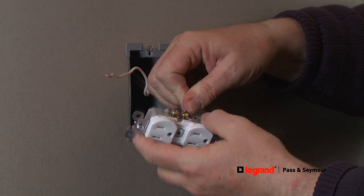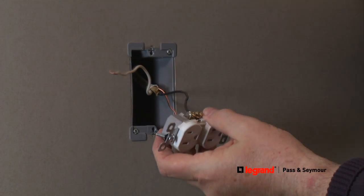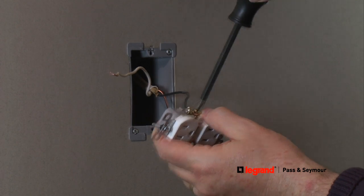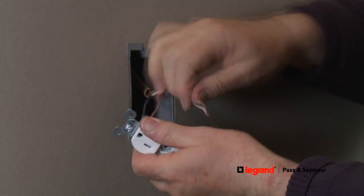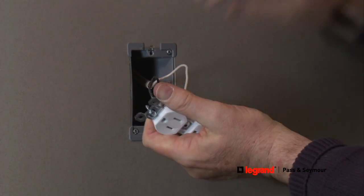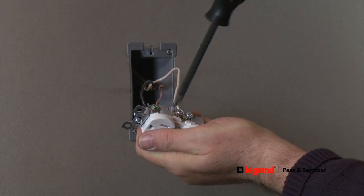Next, loop the hot wire, which is typically black, around the brass or gold terminal screw in the same way. Then loop the neutral wire, which is typically white, around the silver terminal screw, and secure it by tightening the terminal screw.